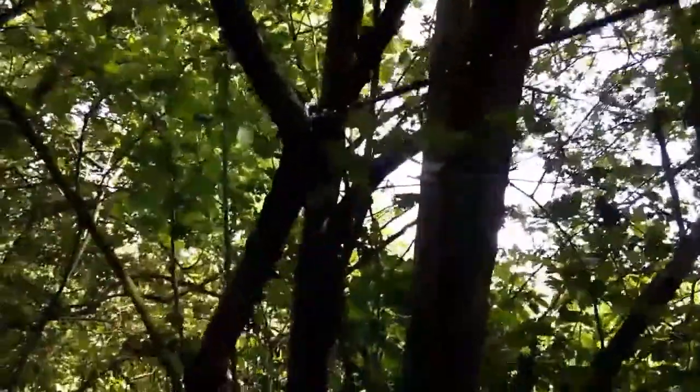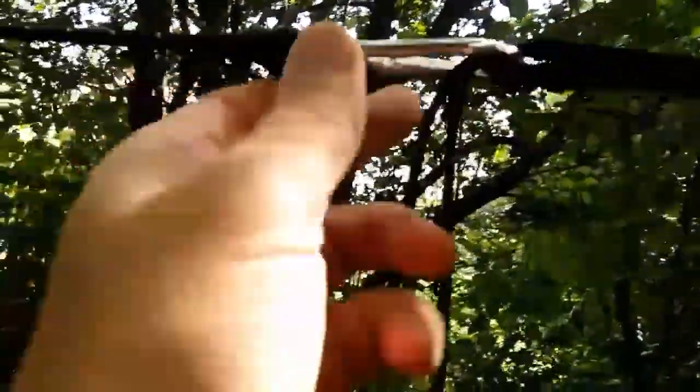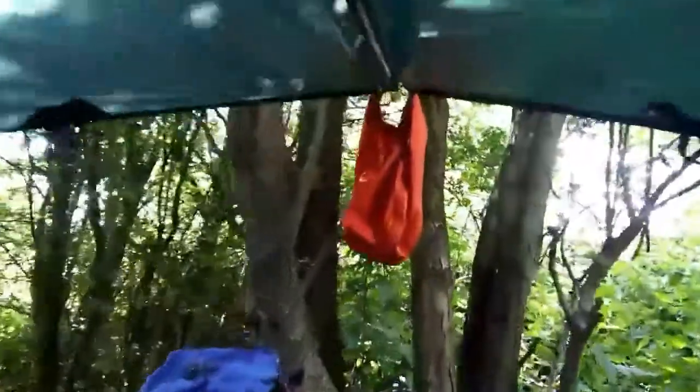I've wrapped the first one as an anchor around the stem of the hawthorn tree — there you can see the carabiner holding it in place — then it runs along to the first tape on the tarp, the first anchor point. The bungee is 1.2 meters long and it's got a carabiner on each end, which is a great help.